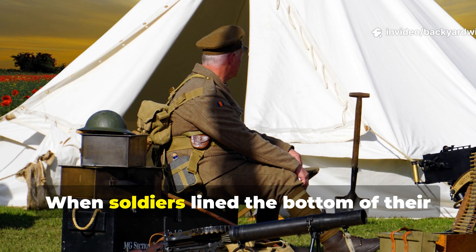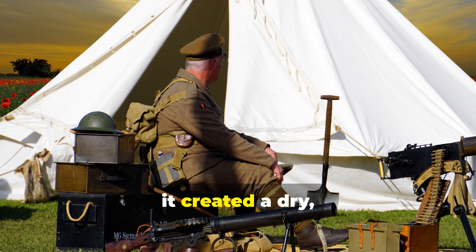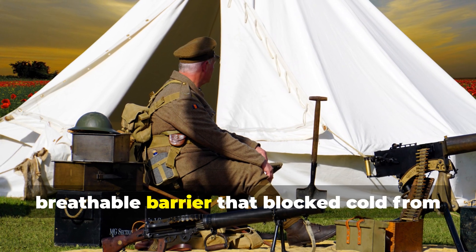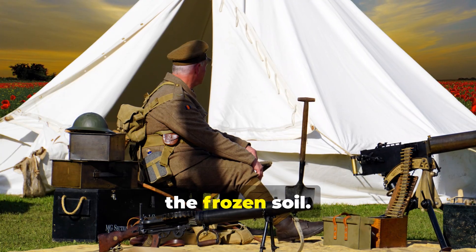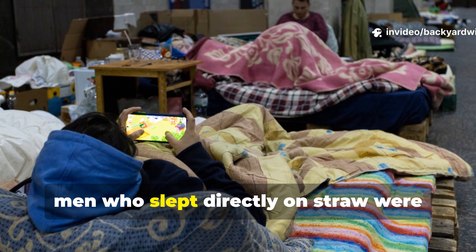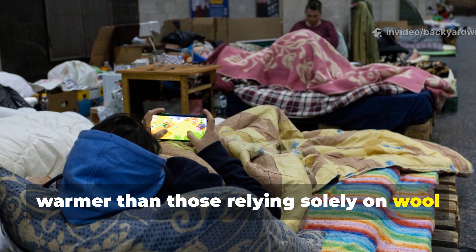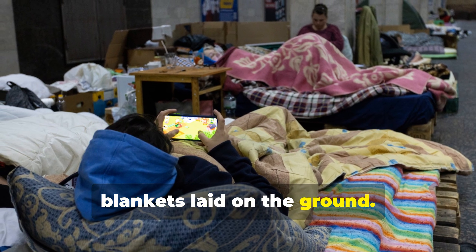When soldiers lined the bottom of their dugouts or bunkers with several inches of straw, it created a dry, breathable barrier that blocked cold from the frozen soil. In many reports, men who slept directly on straw were warmer than those relying solely on wool blankets laid on the ground.